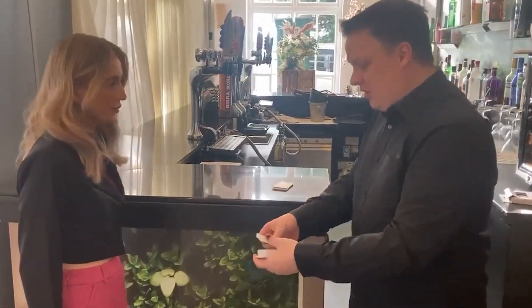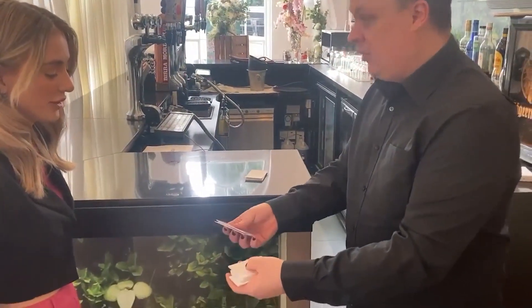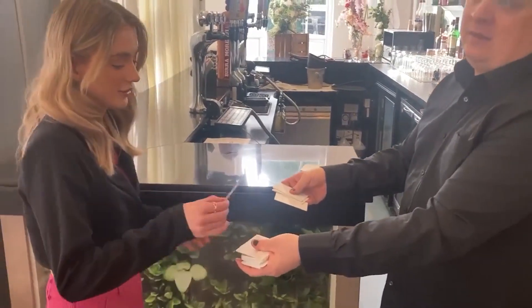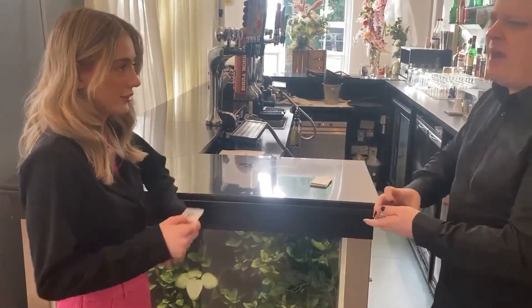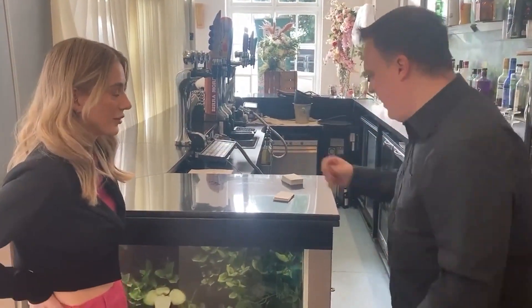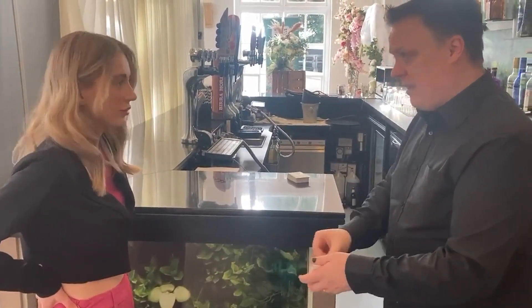I'm just going to go through them and we just say stop whatever you want, okay? You sure? You want this one? Take it, don't let me see it. Have a look at it and put it behind your back or put it in your pocket or something like that, just so I can't see it.